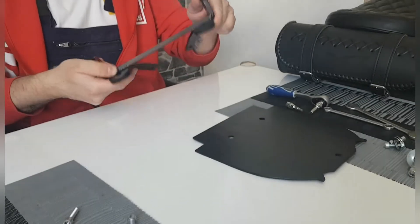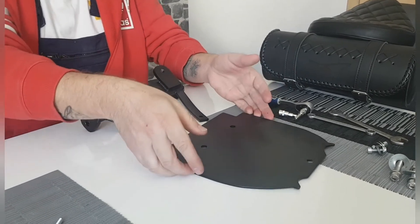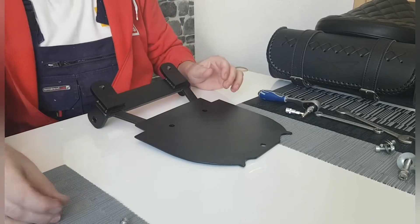Die Teile sind jetzt fertig lackiert und jetzt wollte ich euch mal zeigen, wie ich das jetzt im Zusammenbau mache und dann bleibt es auch so.